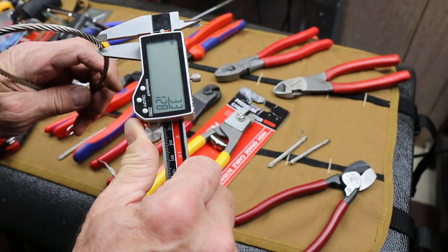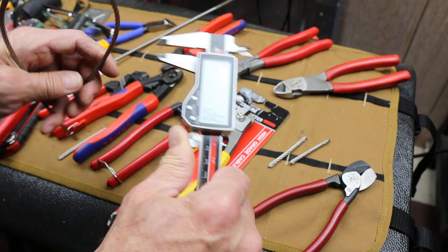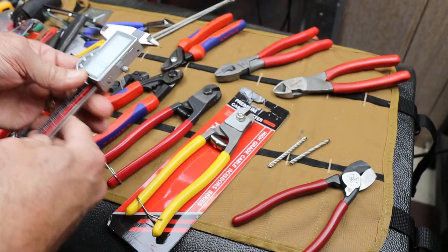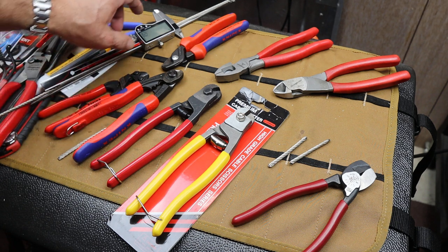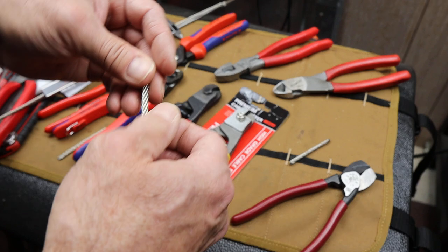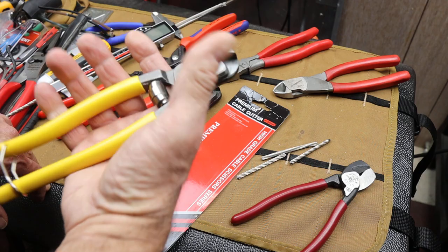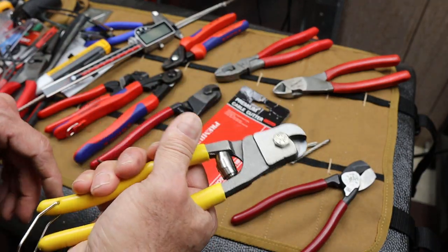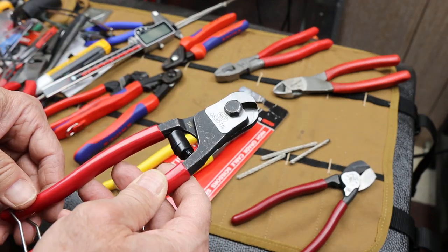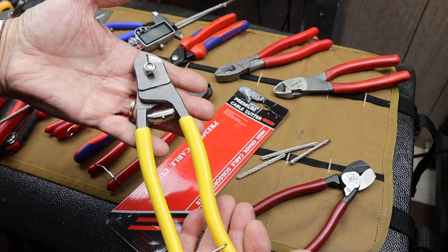You saw 5/32". This can be pretty stout stuff, and it has to be in order to hold the animal, unfortunately. There are lots of places in Montana where you can find these traps, and so can your dog. So it's best to carry a pair of cutters. These HKP 0690s are about $40. These, on the other hand, were six dollars and change.